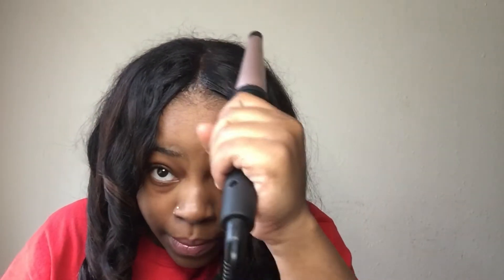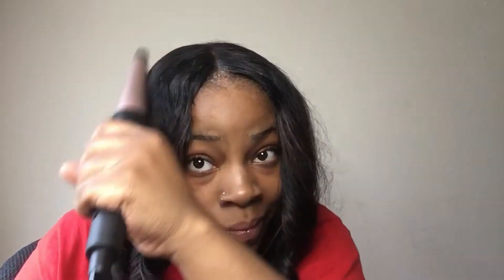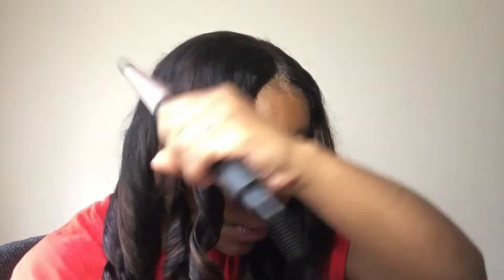Y'all, I love this wand curl. You can see it literally erases the frizz. I just take my wand curler and run it across my closure and edges to get everything as flat and less frizzy as possible. After that, I combed out my curls and that was it, you guys.